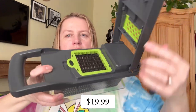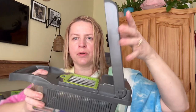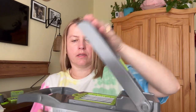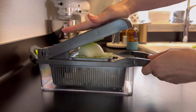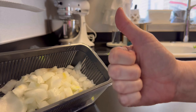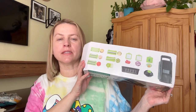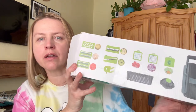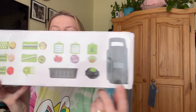I've inserted this and then you can just put your potato or whatever there. The 13-in-1 veggie chopper is $19.99. It also has an egg separator right there. Excited to try this one out.